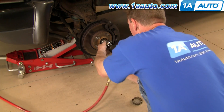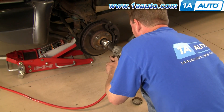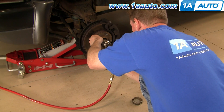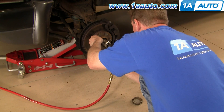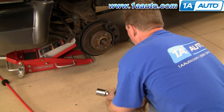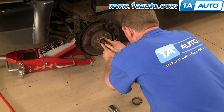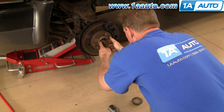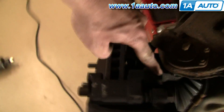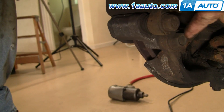Now I can remove the center hub nut and the washer. Now I'm going to remove my brake caliper by removing this bolt here and then down on the backside this bolt here — those are 18mm bolts.